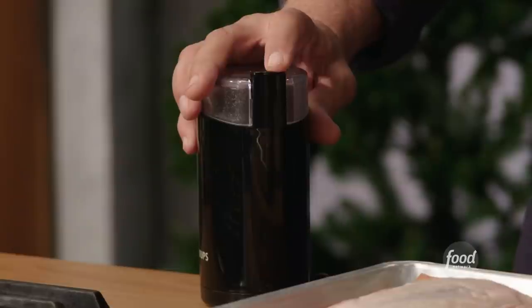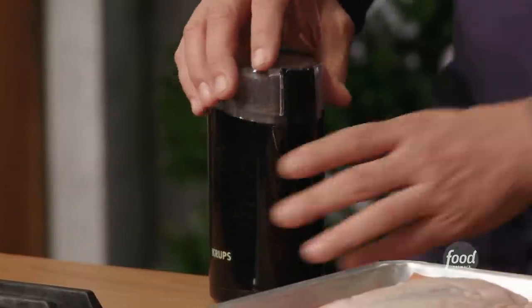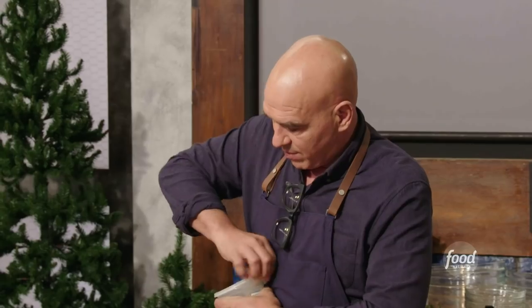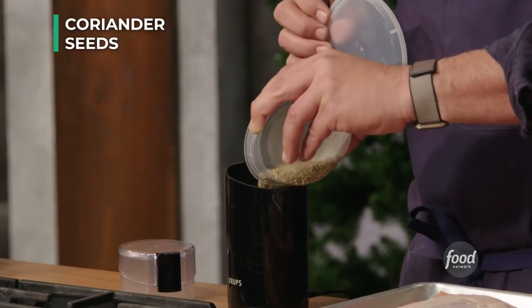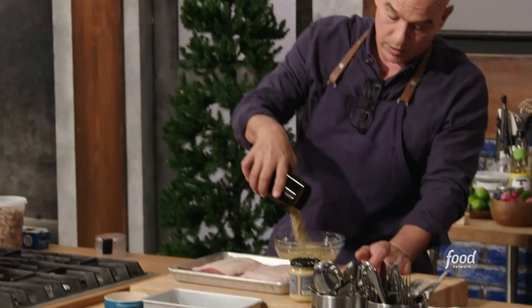Remember, we're cooking with our senses. When you stop hearing the BBs hitting the side, that means it's now a powder. So that goes in. My coriander seed — I like the texture of coriander, and it's going to give our rub a little bit of texture. Listen, you hear it? Still BBs. So that goes in.